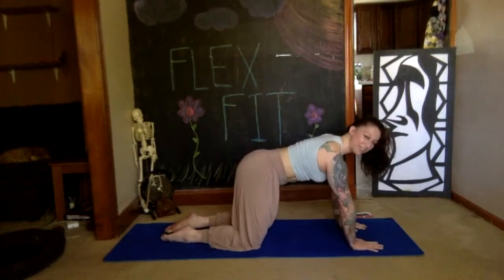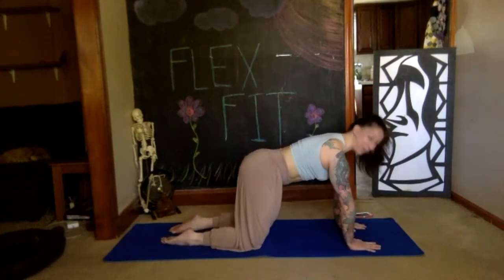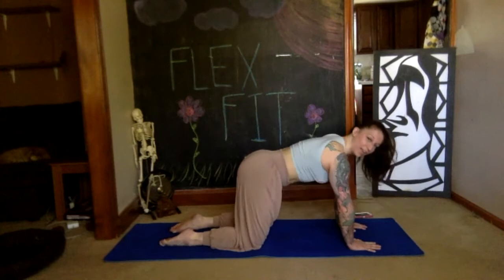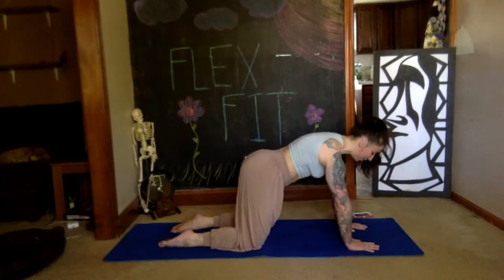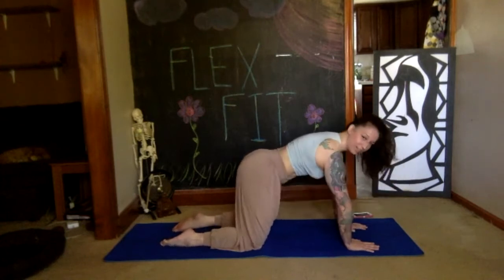Spreading your fingers wide onto the floor, we'll do our scapular push-ups — down and up, trying to keep your elbows straight, dropping your chest down and squeezing your scapula behind you. High five your wings. Breathe.